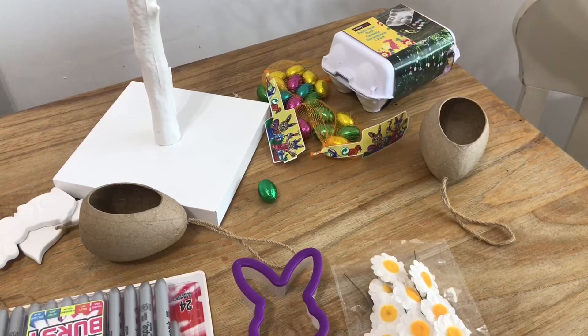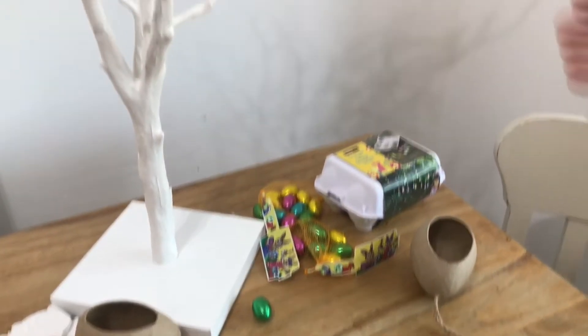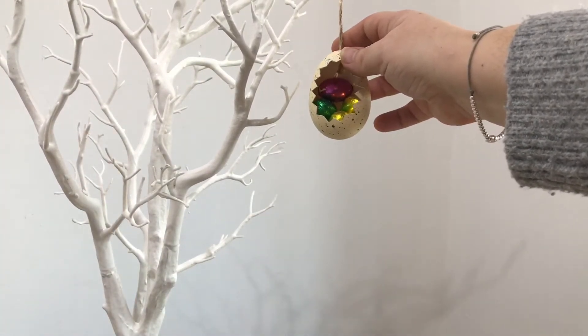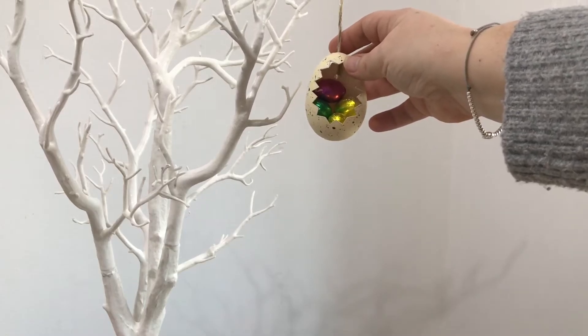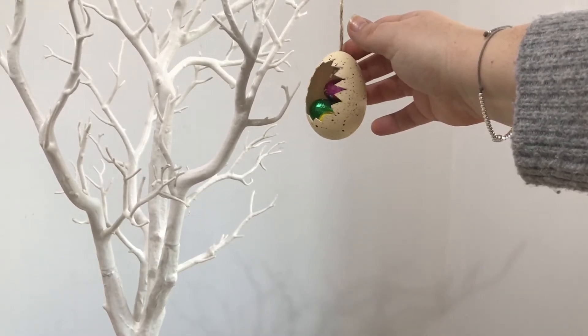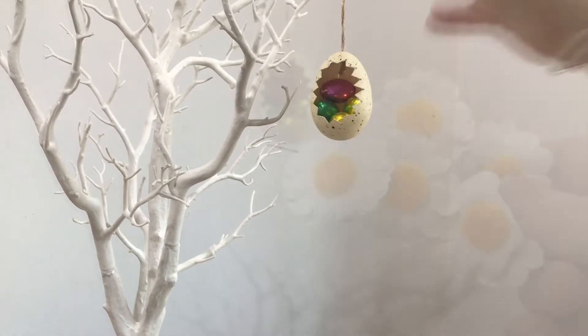It's just a little egg shell. Maybe you could use a real egg. And just put some mini eggs in it — can you see? Be careful the kids don't grab it and rip at it in their eagerness to get to the chocolate.